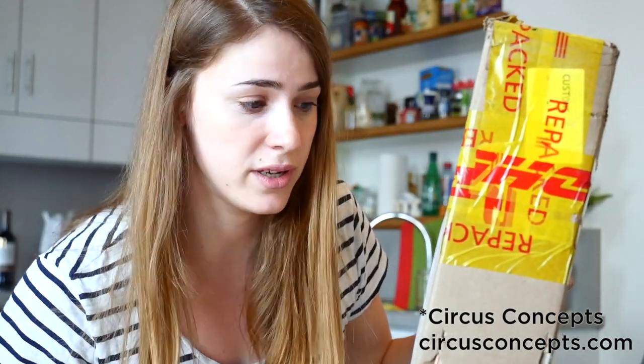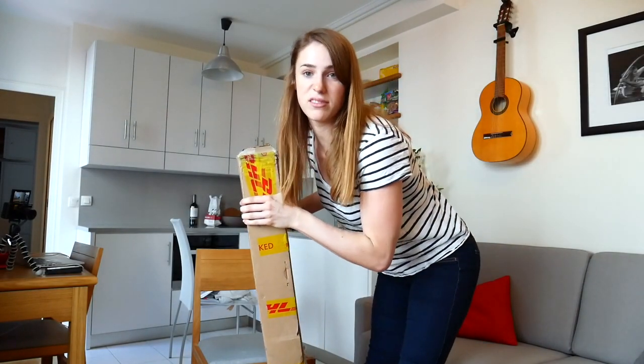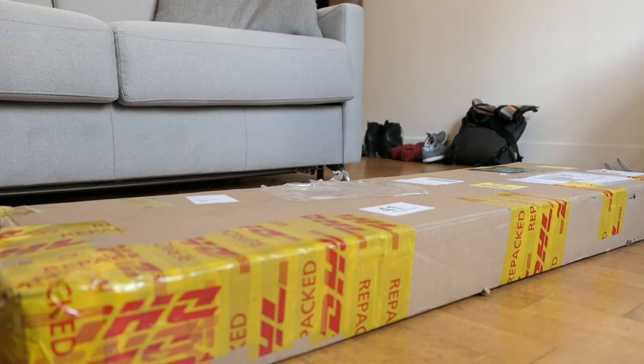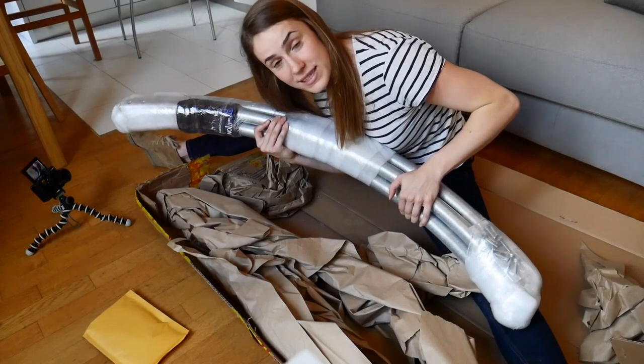This is how the cyr wheel is sent to you if you're ordering it from Circus Concept. Circus Concept is the place where I buy my wheels from — I think they're the best wheels. I've tried other different brands and this is definitely my favorite one.